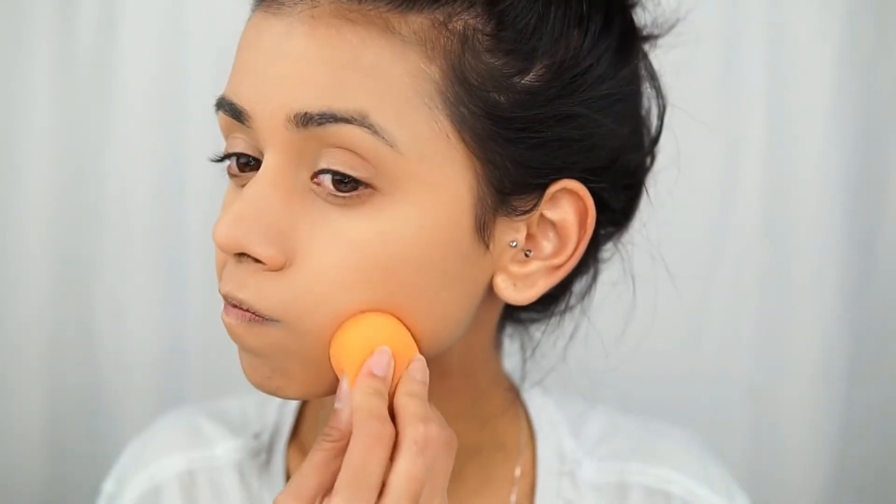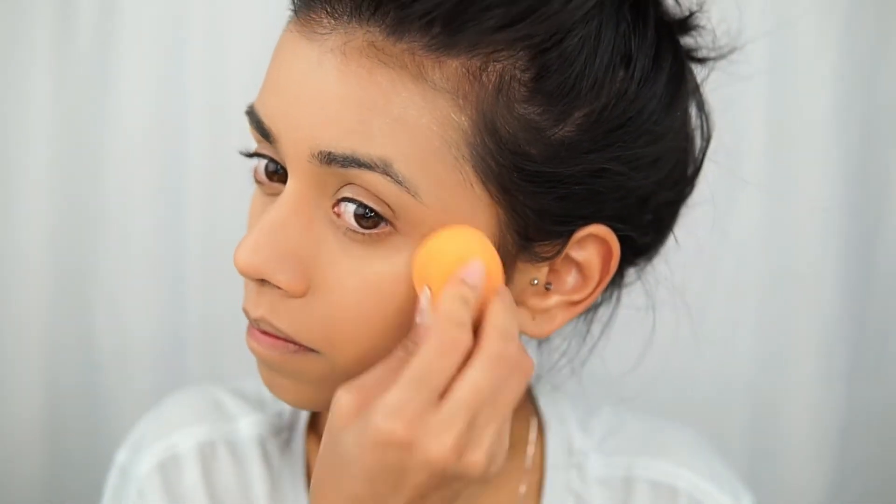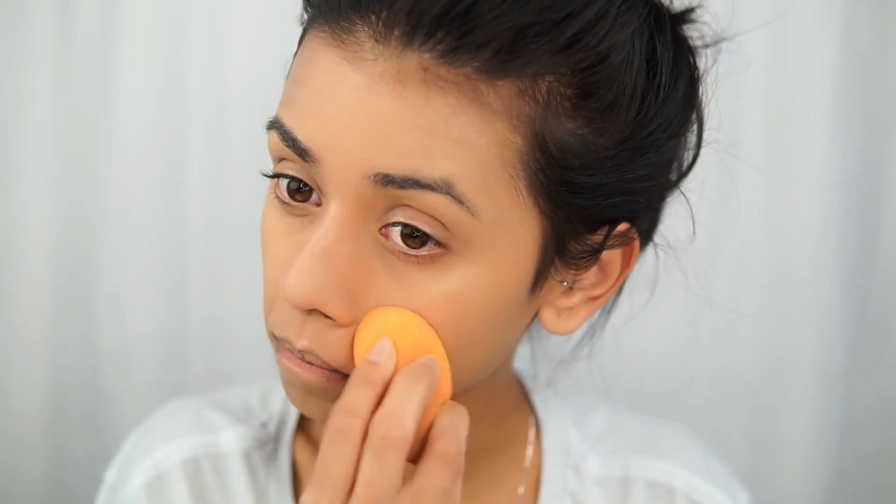I had a couple of finger marks on my forehead and my cheek, so I took a beauty blender and just blended in those specific parts.